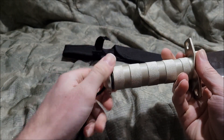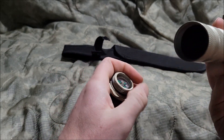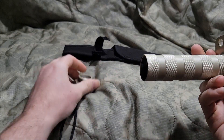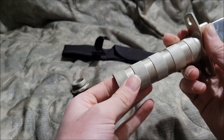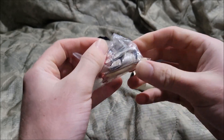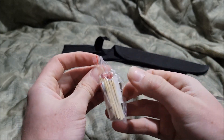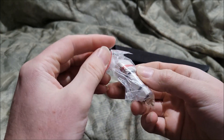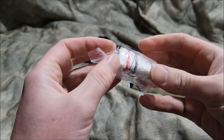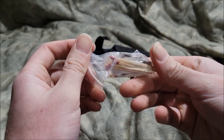You can actually disassemble the thing too. So here's a little compass. A little bag filled with — you guessed it — pieces that you need for your survival needs. Got the matches, and that's the sewing kit.